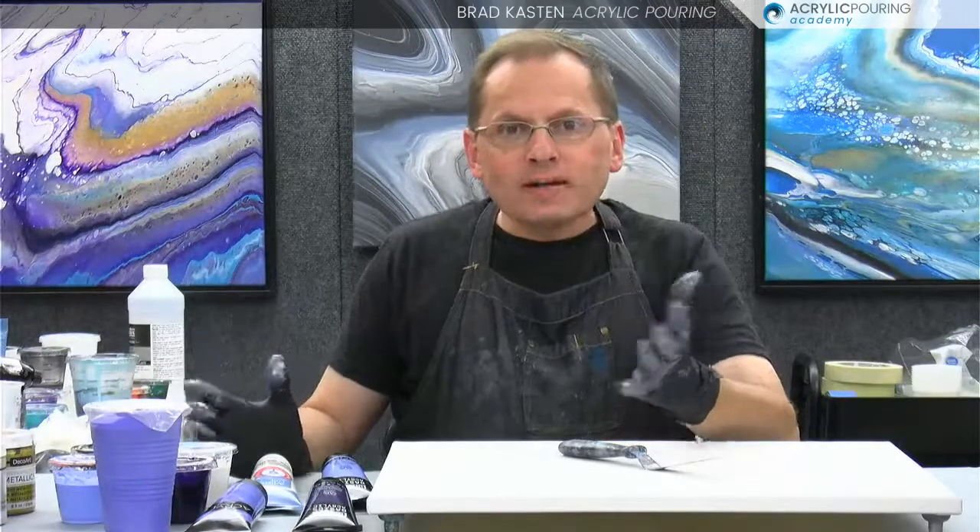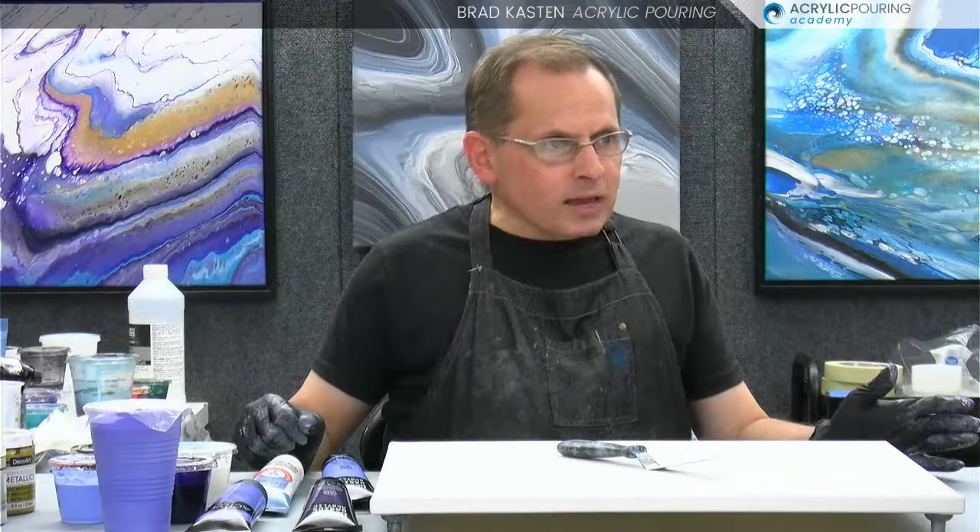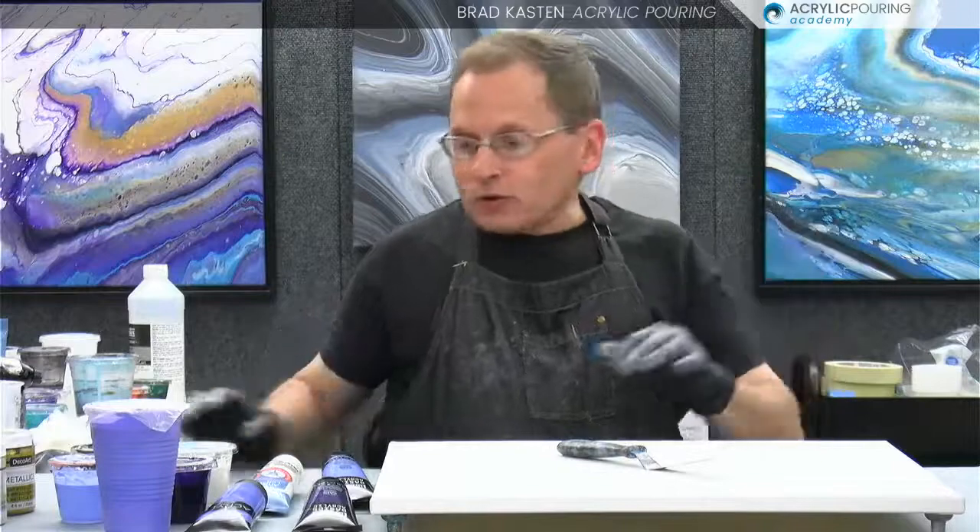Well hello there, welcome to the Friday demo. I'm happy you could join me today at four o'clock, our normal standard Friday demo time. We're probably going to be getting some new people from Facebook and YouTube. I'm broadcasting this live demo on YouTube, like I normally do in my private Facebook group for my members and my art Facebook page. I'm just checking the comments to make sure there's no issues — everything looks pretty good, so we're good to go.